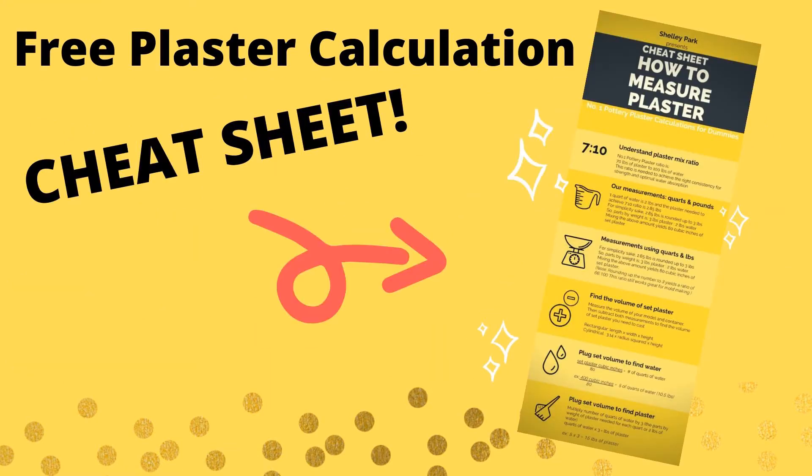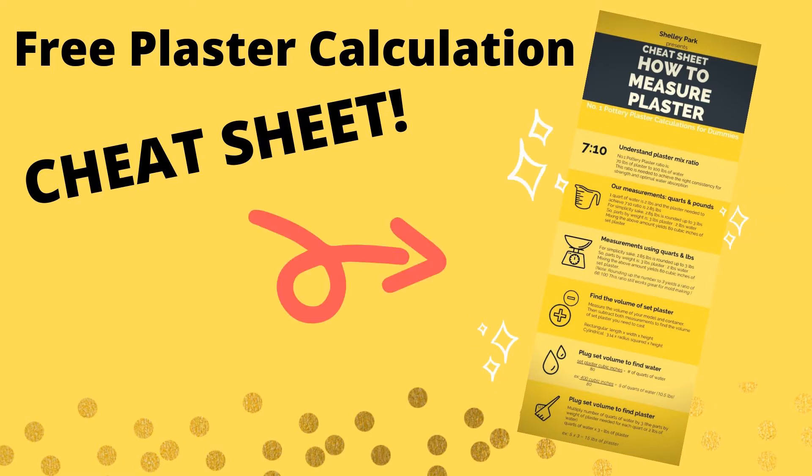I created a plaster calculation cheat sheet to make plaster calculations easier for you — click the link in the description below to get it. Now that we have our measurements done, you can weigh out the materials using a kitchen scale. Please use water that's about 70 degrees Fahrenheit or room temperature.